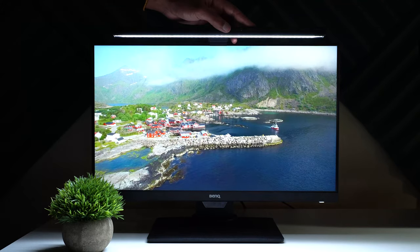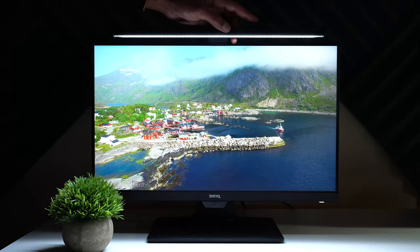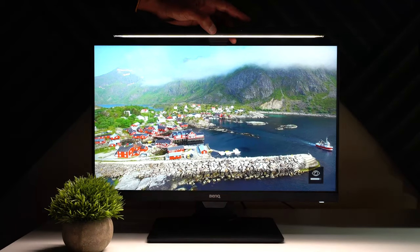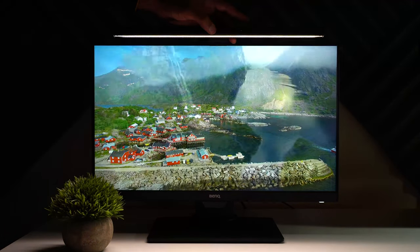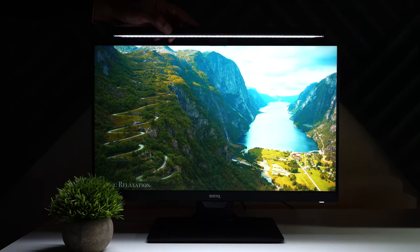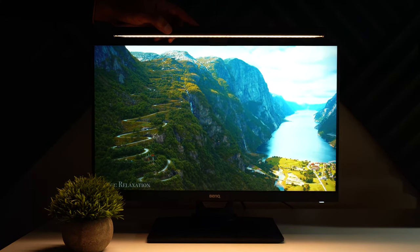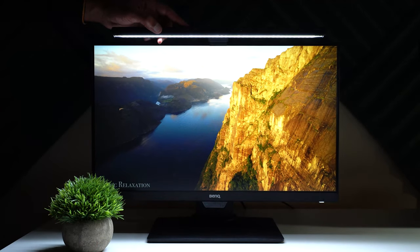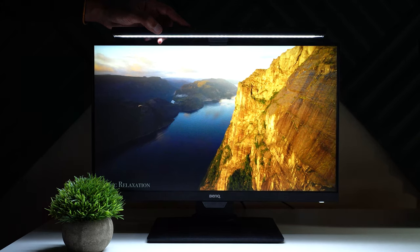The ScreenBar has four touch controls: power, an auto-dimmer that uses the built-in light sensor to adjust brightness and color temperature automatically, a manual color temperature control, and a manual brightness adjustment. This is a cool accessory if you want focused, less distracting light, and it consumes a lot less power than normal lights.